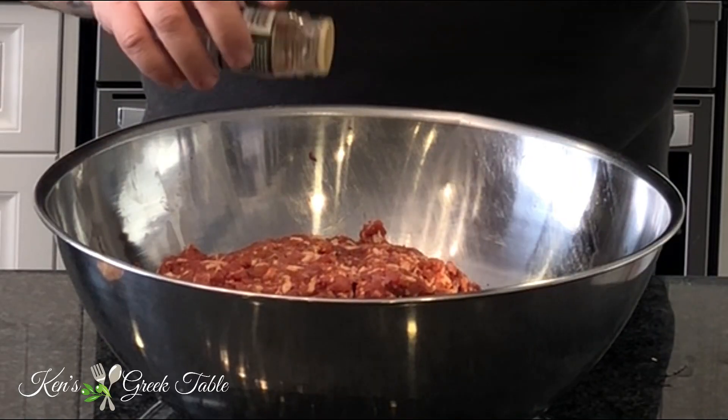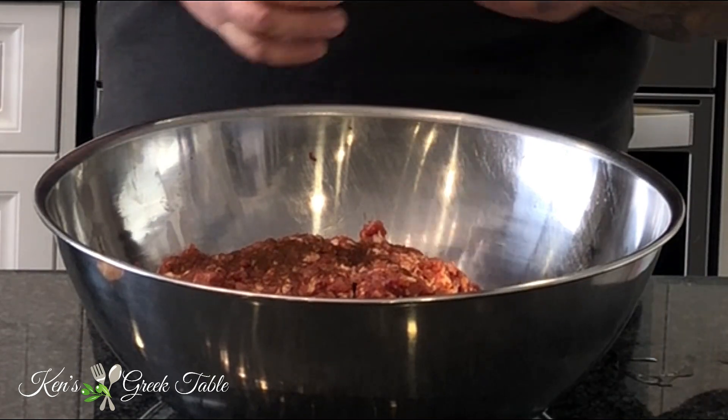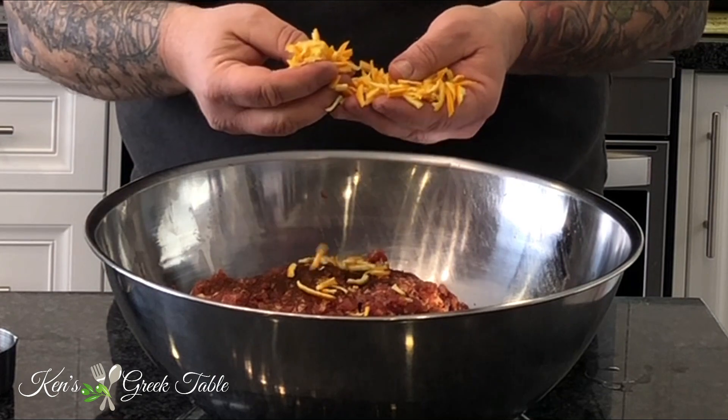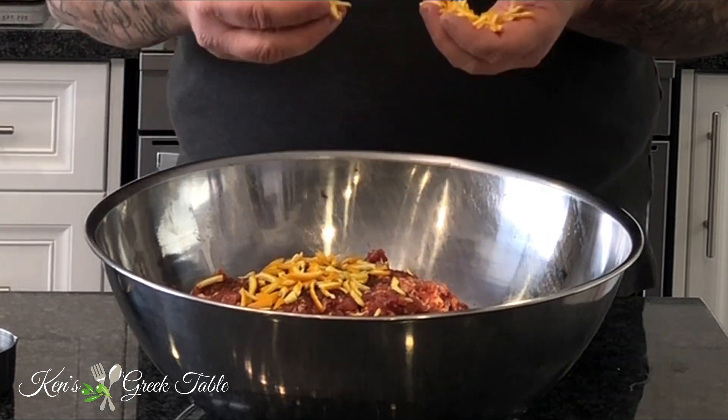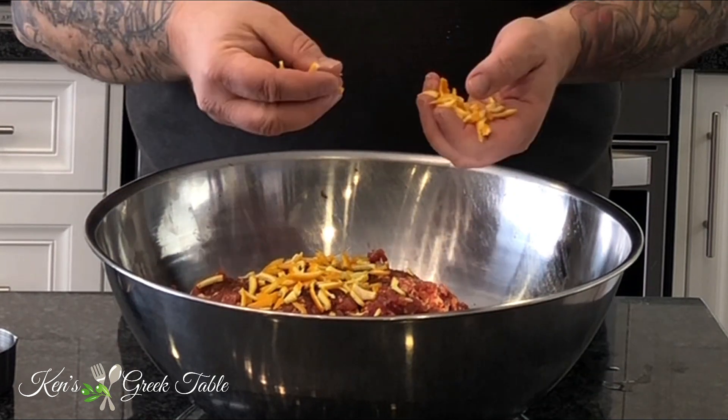Now to start us off I'm going to make the orange sausage. For this I'm going to add 1 teaspoon of ground cloves. You don't want to go too heavy on this because in this case less is more. Along with the ground clove I'm going to add the quintessential ingredient: half a cup of orange zest or orange peel. Typically grating is too small for this, so I would chop it or cut it with a knife or scissors.